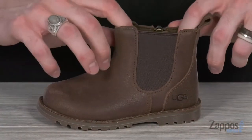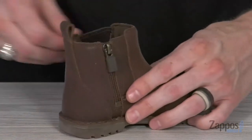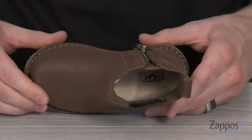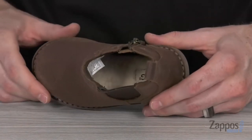You can see we've got the goring panel on the side to keep it nice and flexible. And that heel tab combined with the zipper on the medial side is gonna make for an easy on and off. Down inside you've got that cozy wool lining and the generously cushioned EVA footbed lined with UGG Pure wool.